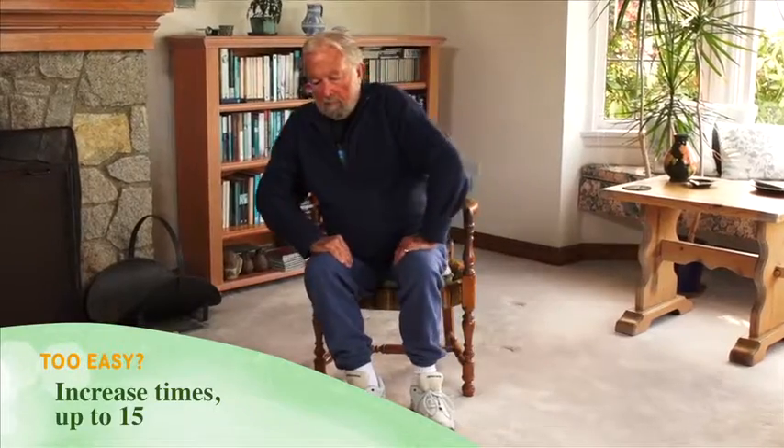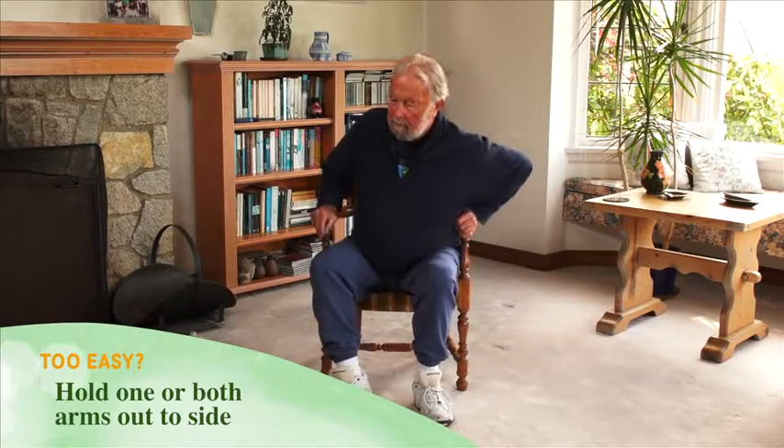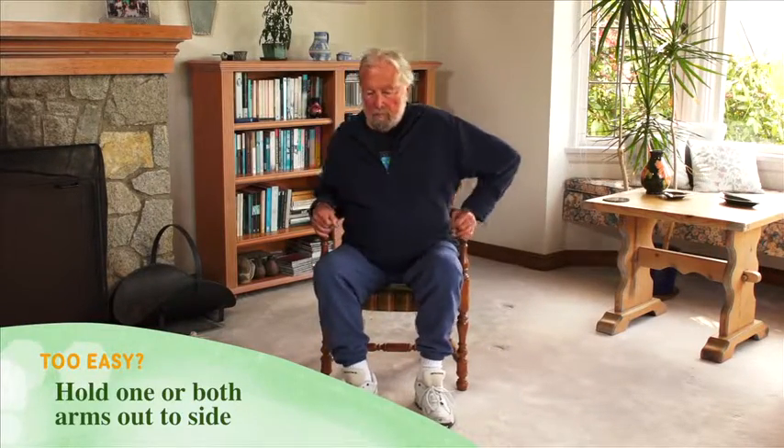Too easy? Gradually increase the number of times you go forward and back in the chair, up to 15. Try holding one or both arms out to the side as you move. Sing a song or recite a poem while you move.